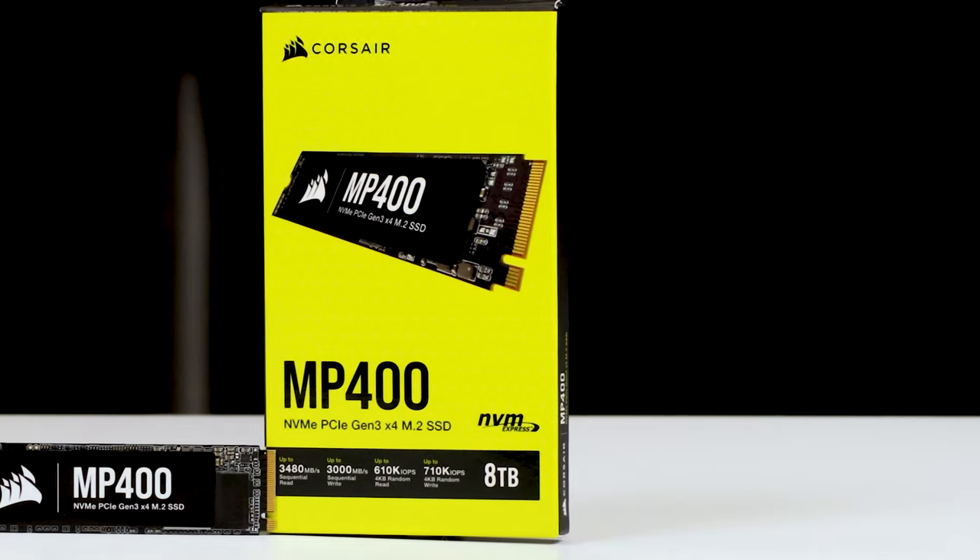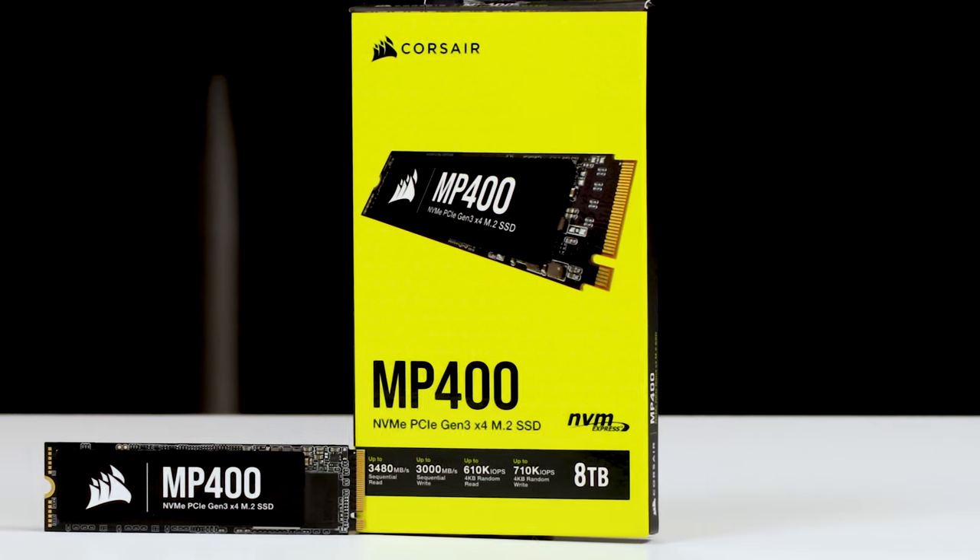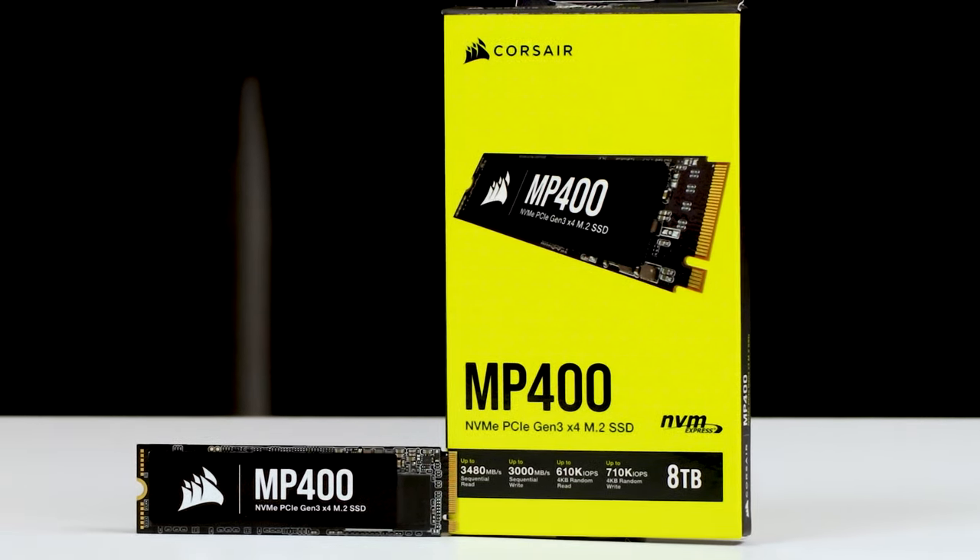You're watching eBuyer, and this is the Corsair MP400 M.2 SSD drive. In this video I'm going to be covering its key features, testing out its performance, and showing you how to install it using our very own test bed.